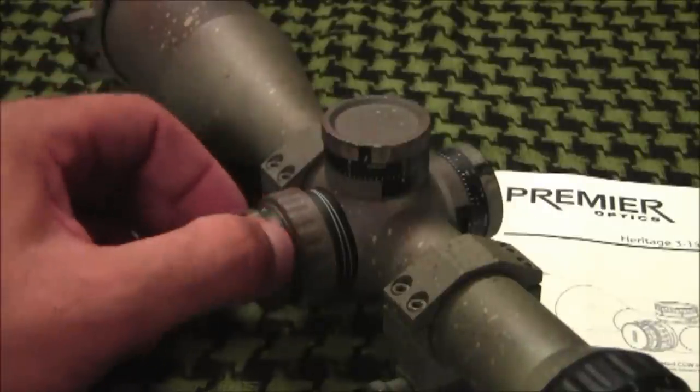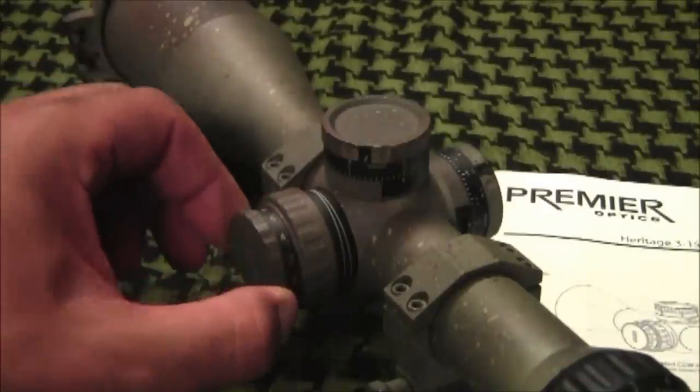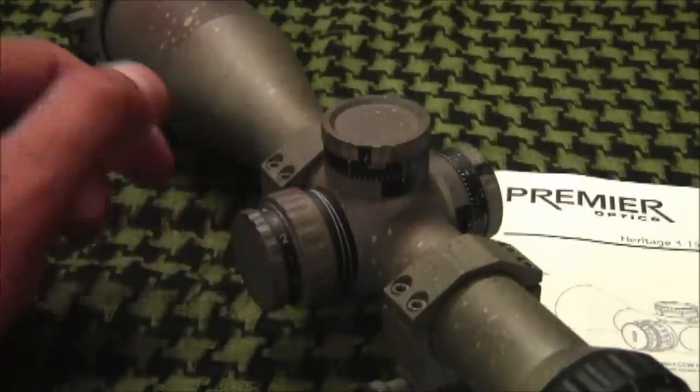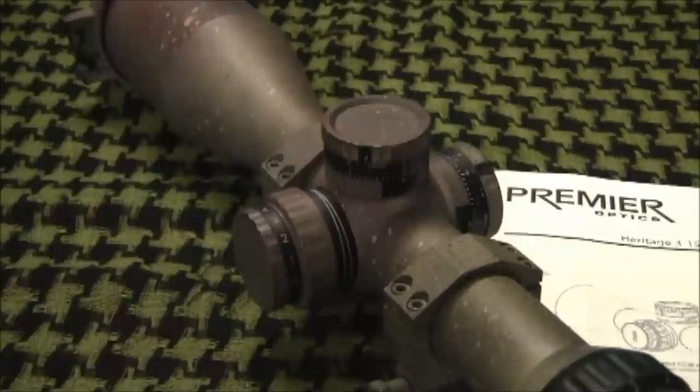The illumination knob is built into the parallax knob. I really like this because it provides the shooter with more space on the tube to space the scope rings apart for different scope mounts and bases, compared to other scopes that have a separate illumination knob that limits the mounting surface on the tube.